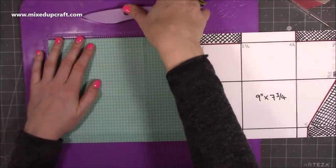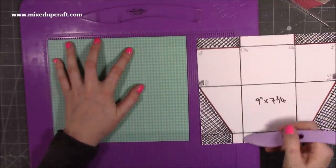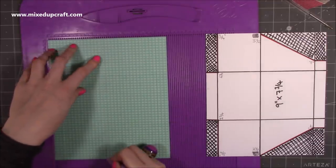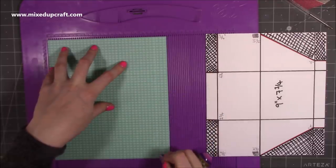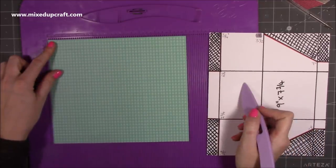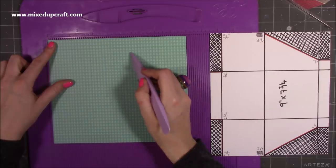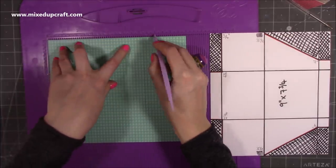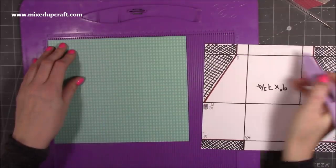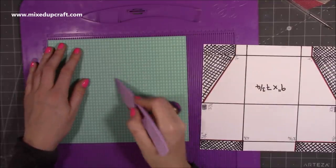You want two pieces the same size — nine by seven and three quarters. Along your nine-inch side, score at two and three quarters and six and a quarter, all the way down. Along the seven and three quarter side, score at three quarters of an inch, three and a half inches, and seven inches. With that seven-inch score line rotate it so it's now at the top, giving you a smaller rectangle at the bottom and a larger one above. Then score at two and seven just to the first score line.